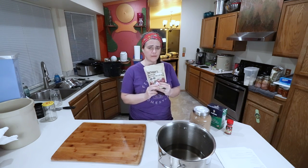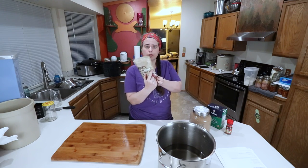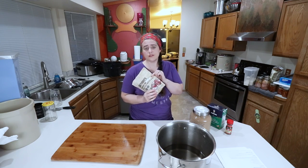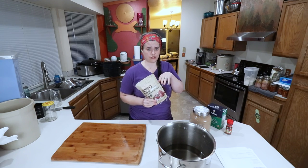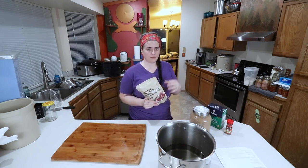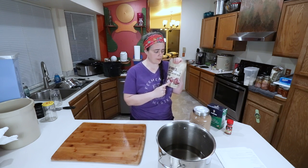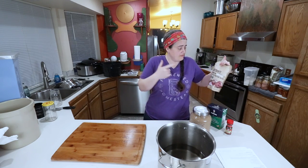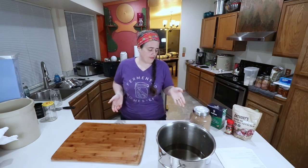So I got this pink curing salt. According to my research online, number one is for short-term curing, whereas number two is for more long-term curing like salamis and the ones that you hang for a really long time. So that's why you get the number one when you're buying it for corned beef. I'll link the one that I bought down below.